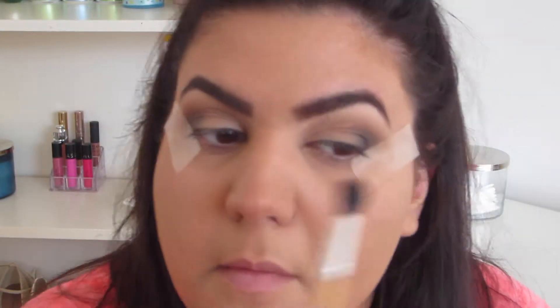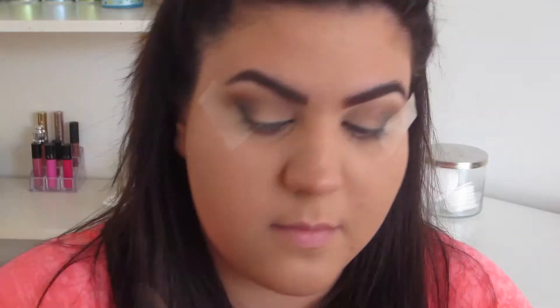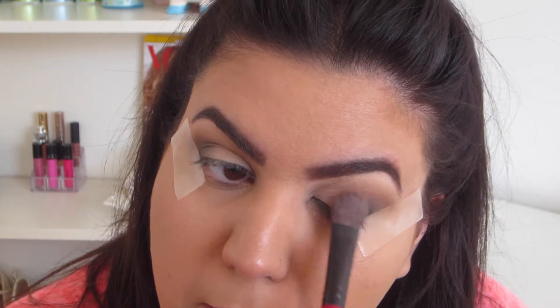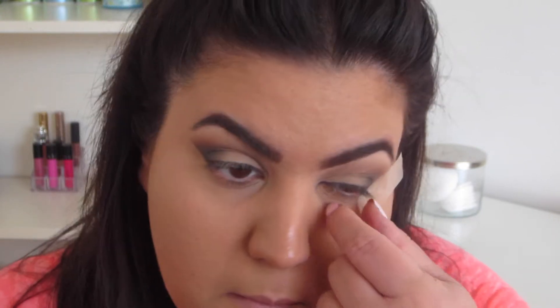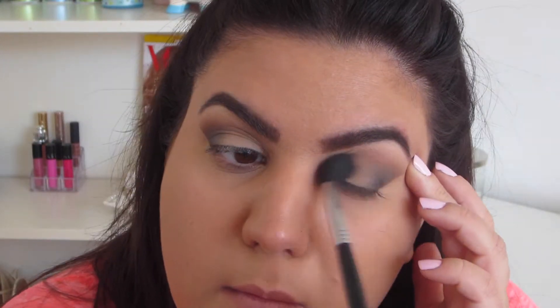Now I'm just taking the contour shade again and placing it over the black and blending it into the crease just to make sure there are no harsh lines. And now I'm just taking the white eyeshadow from the Too Faced Chocolate Bar Palette again and reapplying it, just because I kind of got lost while blending. Now I'm just removing the pieces of tape slowly and taking my concealer brush just to make sure to blend anything that looks patchy.